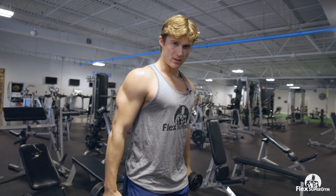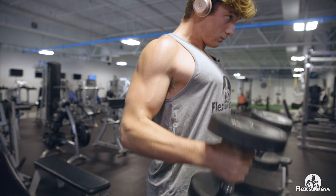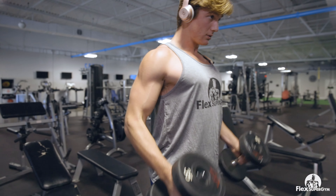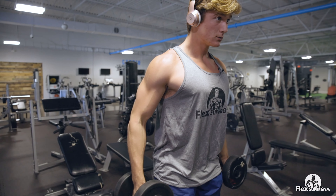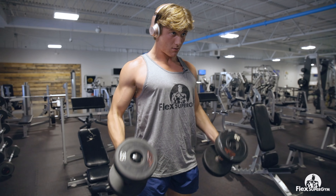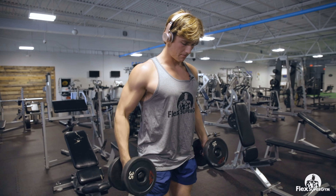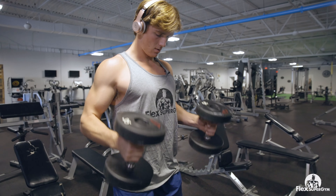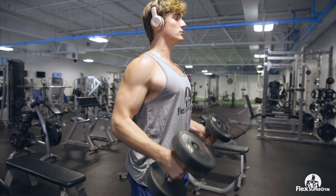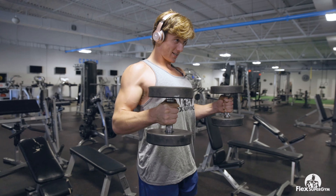Moving on to the last set right here. Just focus on pausing at the top and controlling it on the way down — you'll feel that nice squeeze. You can already tell this is destroying me and this is the first exercise.